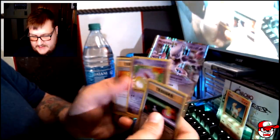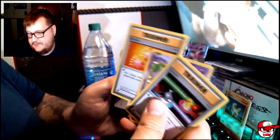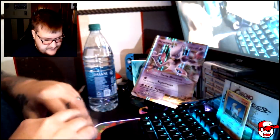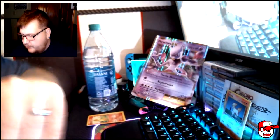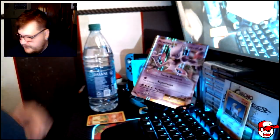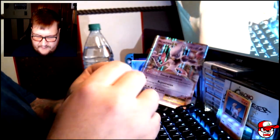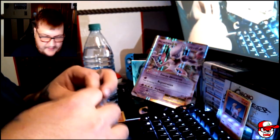We got a Trainer for a Switch, Poffin, and Revive. Alright, we'll go a little bit faster now, because we already know what's in these sets in terms of commons. So let's go ahead and get further into this — we have 10 packs and right now we have 8 left.